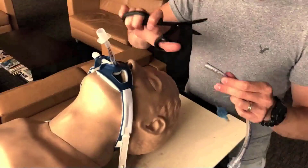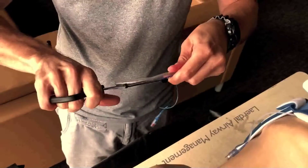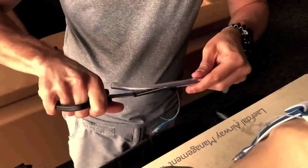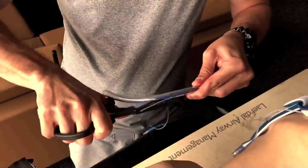We remove the cap, take our trauma shears, and we begin splicing the tube. This is something you can do before or after the procedure, though keep in mind it is going to be more difficult once the gastric tube is inside the endotracheal tube and you will more than likely need a smaller pair of scissors.